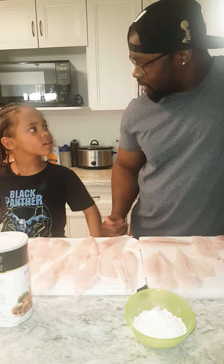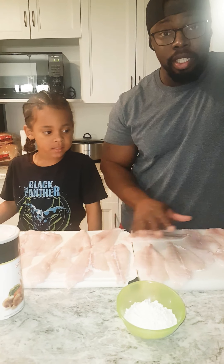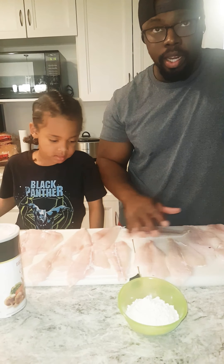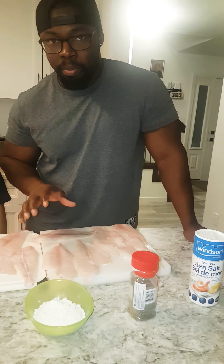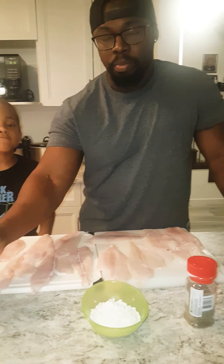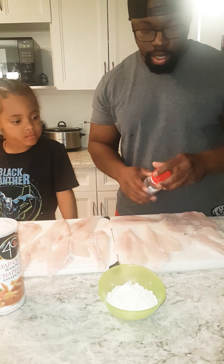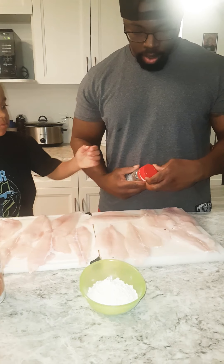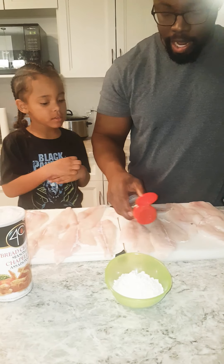Alright, next we're going to use a little salt. We washed the fish and everything, so now we have it all laid out. We're just going to use a little bit of salt and a little bit of pepper — just a little bit because the breadcrumbs already come seasoned. So we're going to just lightly put salt... put pepper... this is black pepper.